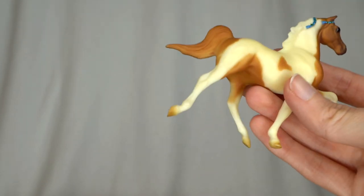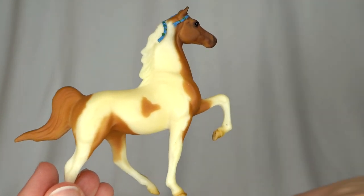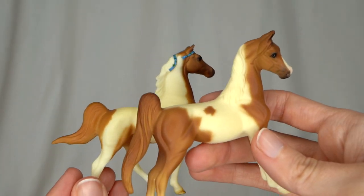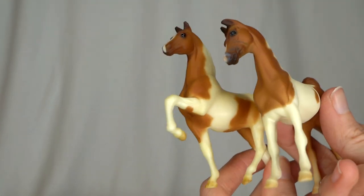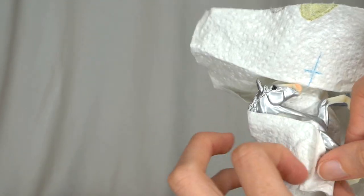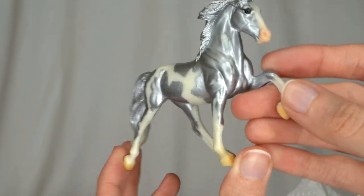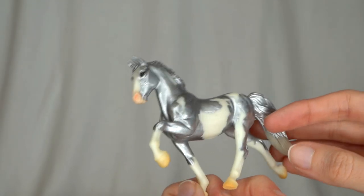Here we have another one of these little gaited horses — kind of like the other little American Saddlebred. They've got kind of similar coloring: the same shade of chestnut, and they are both pintos. They almost look like they're related or something. We have another custom here — a silver Tobiano, kind of like those other ones we looked at earlier. It's got a nice metallic silver on it. Again, I don't see any markings from the artist, unfortunately.